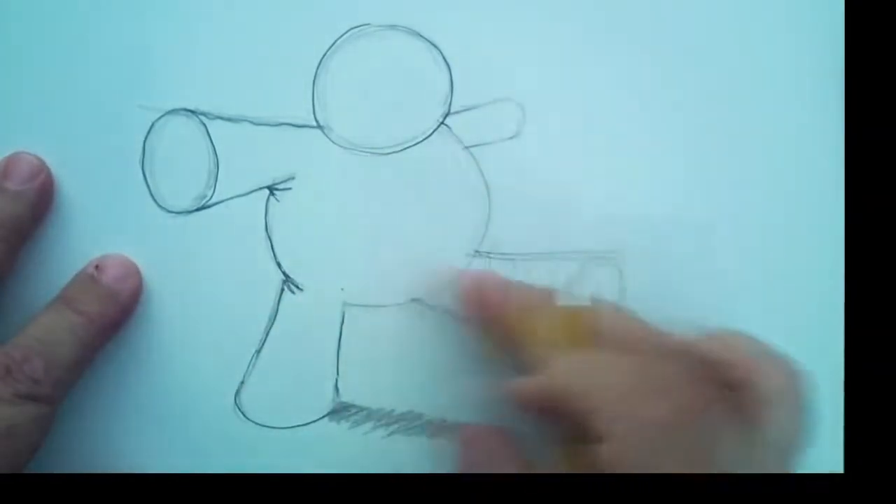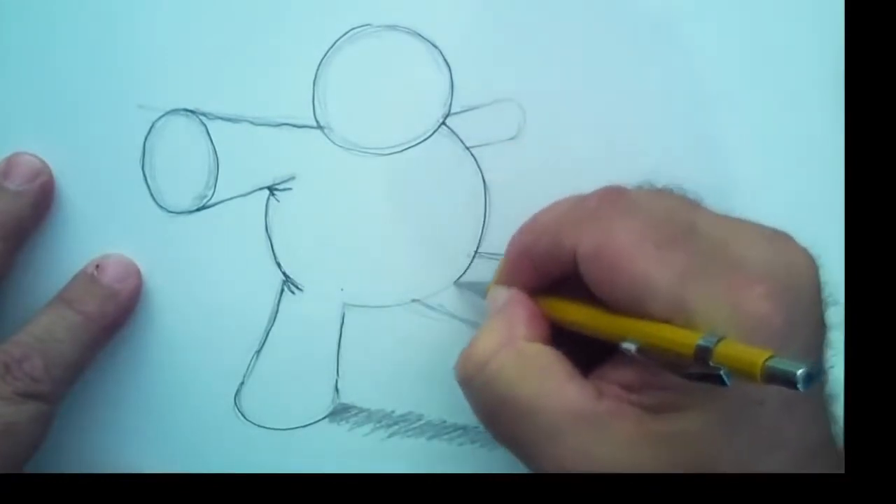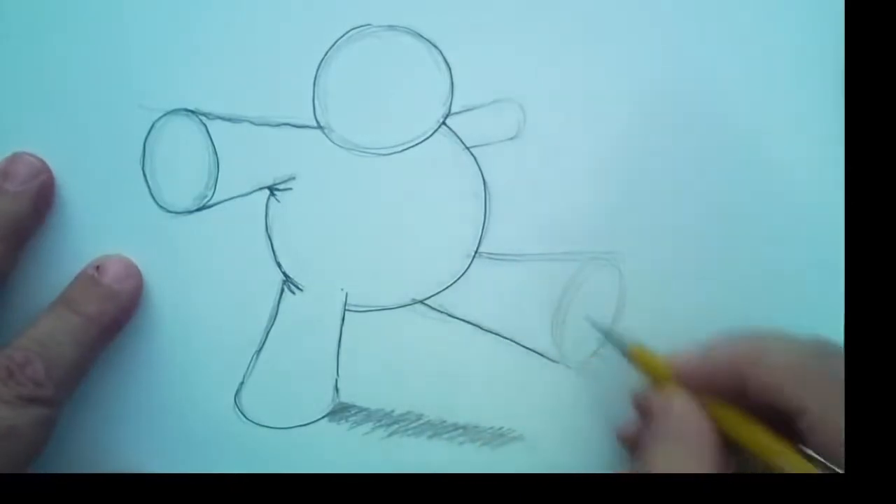I'm going to clean that line up. Now this leg's coming back, so his chubby belly is going to be in front right here. And then there's this overlapping, and I love the darkening detail.